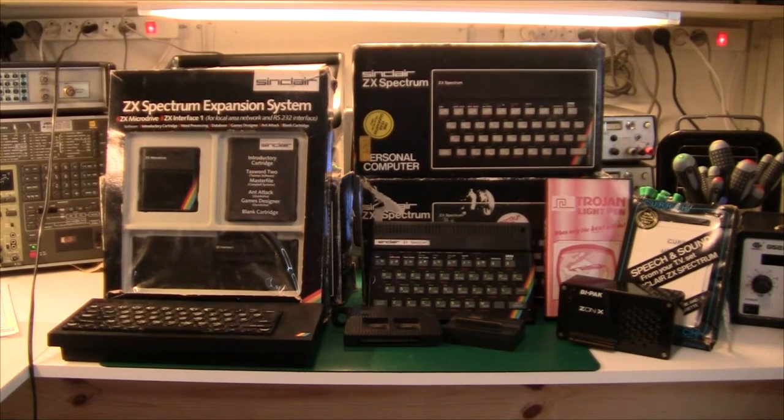Today we are taking a look at the Sinclair ZX Spectrum. As you know from my other repair videos, the ZX Spectrum is the computer that I always compare the others to. I guess this is because I have owned one from 1982 onwards, and I used it for five years in a row.